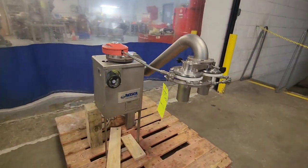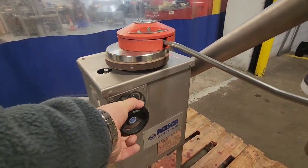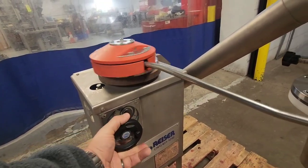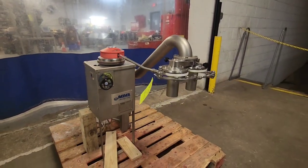As mentioned, this unit is adjustable in speed. As we turn this knob to the right, the speed does increase.